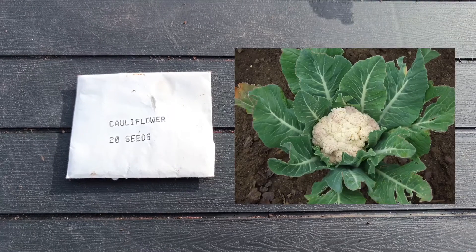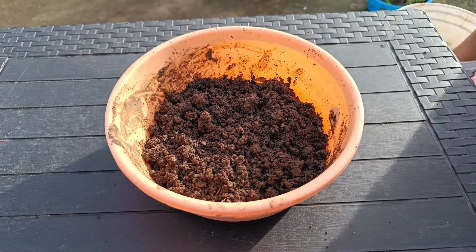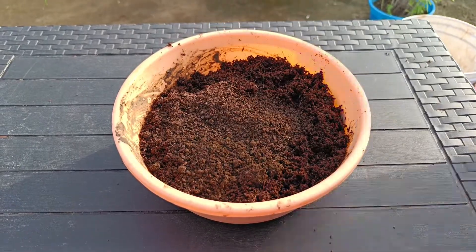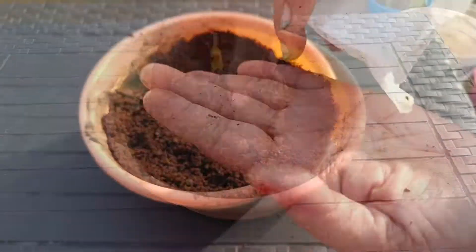Cauliflower is also good in the winter season. We put seeds in the winter season using soil, cocopeat, and compost. Soil is a loose ground. Cauliflower seeds are bound.